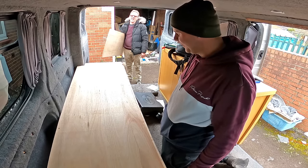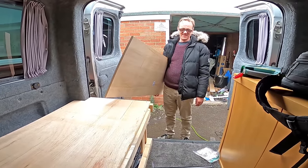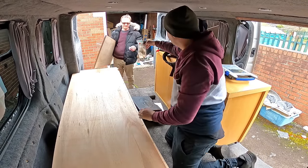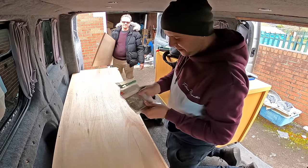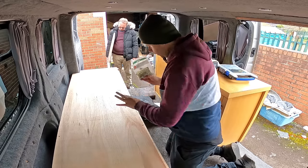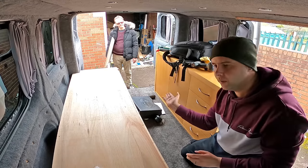That piece of wood my dad's holding is going to be hinged onto here. We've actually left half of that piece of wood along there for it to sit on nice and flush. We've brought three heavy duty hinges - some brass plated ones, quite cheap, about four or five pounds. Three quite big hinges. That piece of wood when it's not in bed mode will obviously sit on top of this piece of wood, and when it is in bed mode it will fold over.